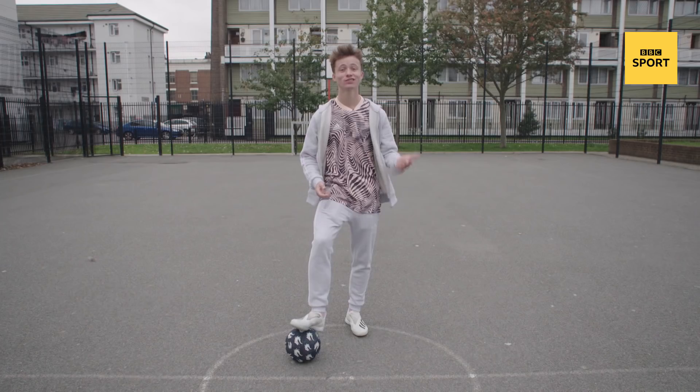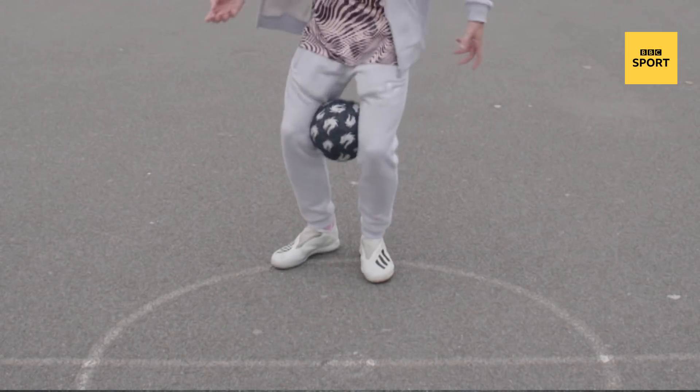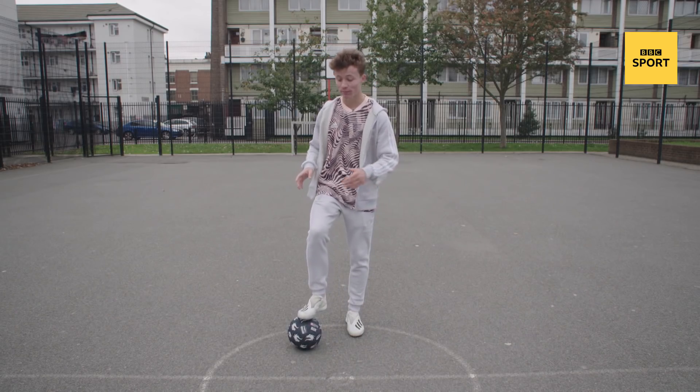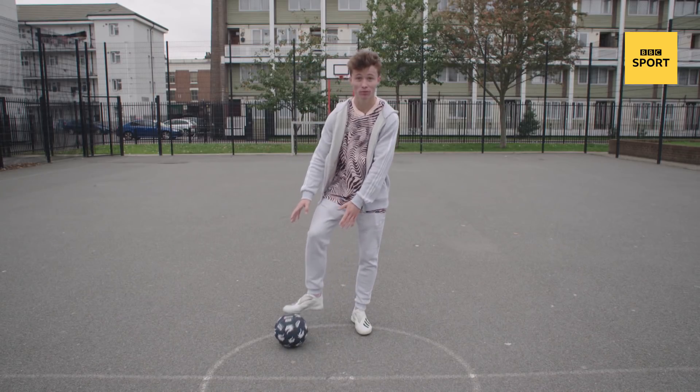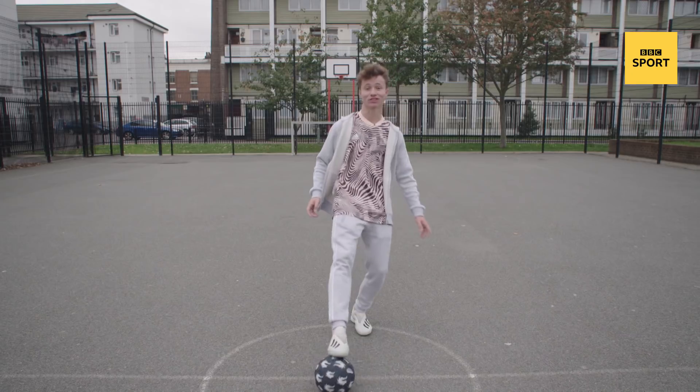Trick number three — this one's harder. It's called the gypsy panna and it's straight from the streets of Copenhagen. This is what it looks like. The whole point is that it looks like I've lost the ball. However, that's when they lunge through it — I've still got control and I put it straight through their legs.